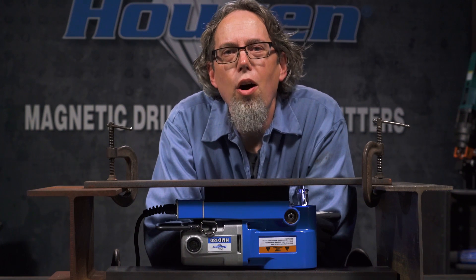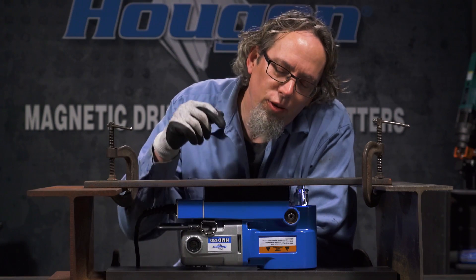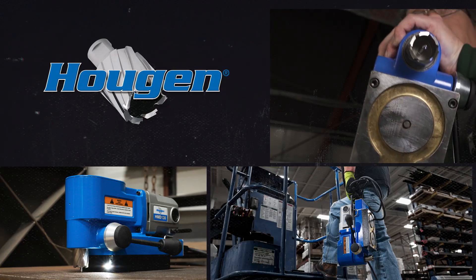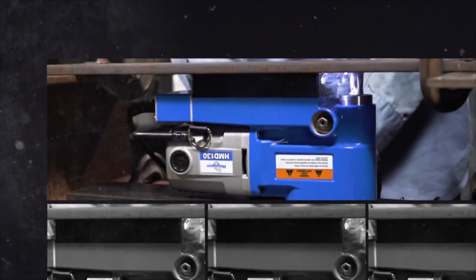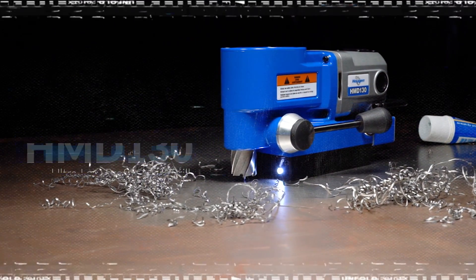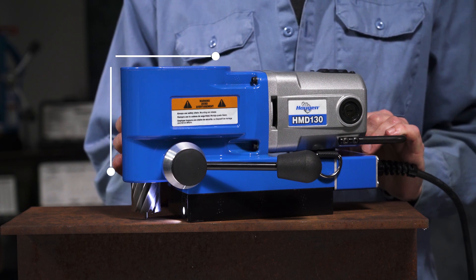This mag drill is a lightweight, ultra low profile drill designed for general fabrication and getting into crazy tight areas like this. Hi, I'm Greg, and what I have here is the HMD-130 mag drill. What a cool little drill this is. As you can see, it's small and has a right angle configuration, which makes it great for getting into those tight confined spaces.